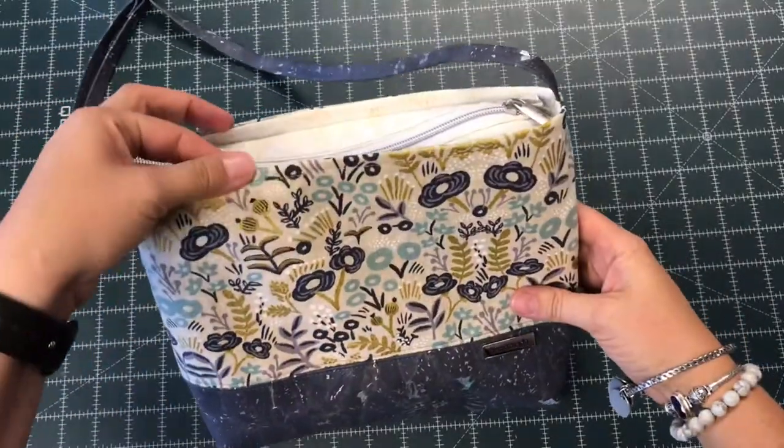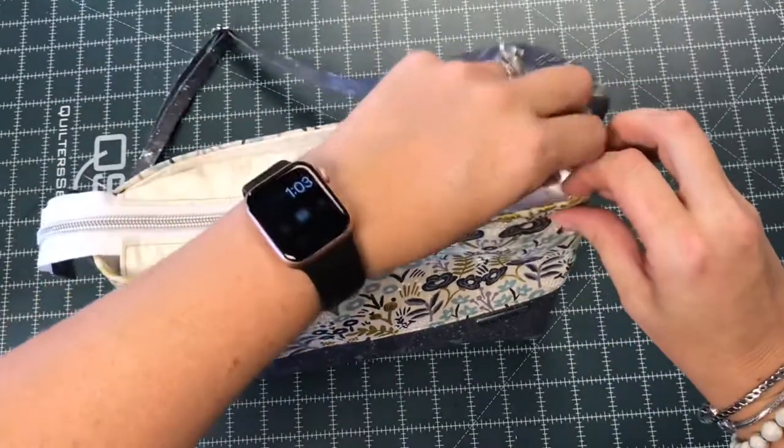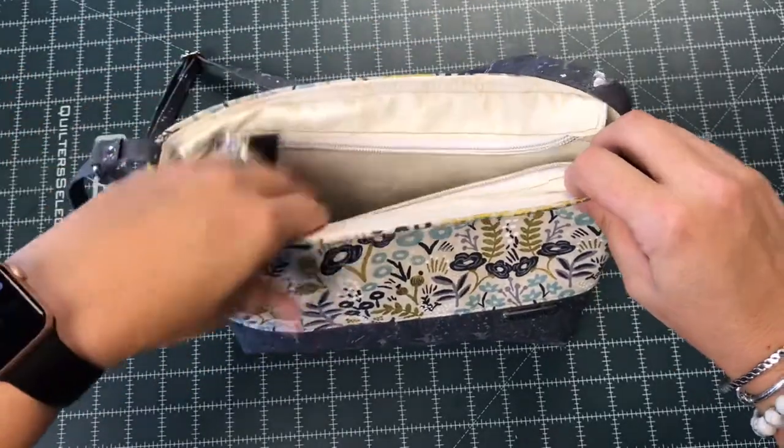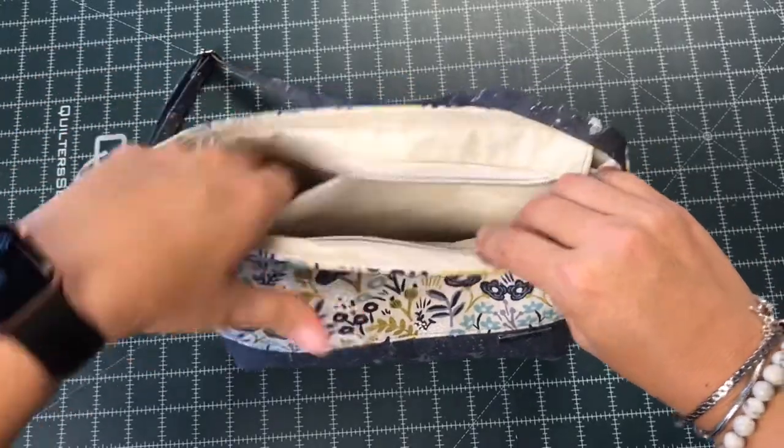As you can see, I've gone ahead and finished up my top stitching. I chose to do a quarter-inch top stitch, which is what I normally do. My zipper is closed right now, but while I'm doing my top stitching, I always keep it open and tuck the zipper tail down in and keep my handle facing outward.